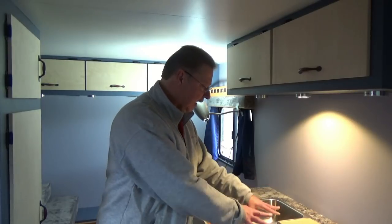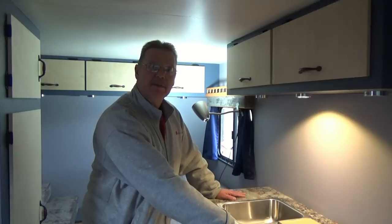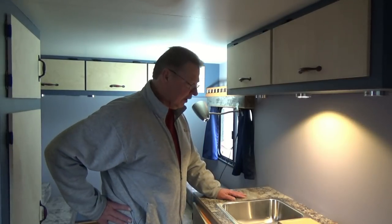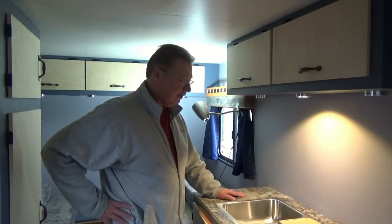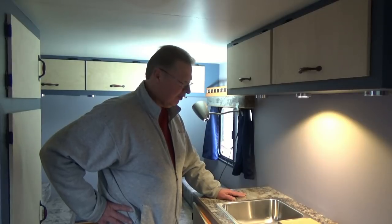Once we get the sink installed to the countertop and our faucet installed, we're going to measure for our holding tank and our water tank, figure out how many gallons, then start shopping for tanks and make about 300 trips to the hardware store to get the right fittings, hoses, and a pump. Hopefully we can have some water flowing through this beast.